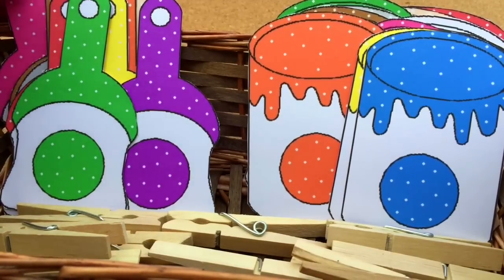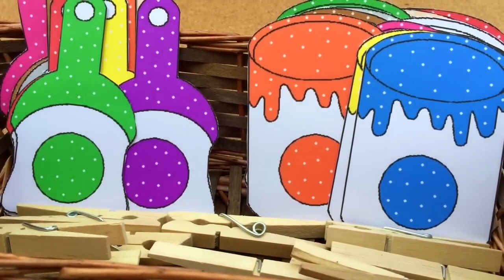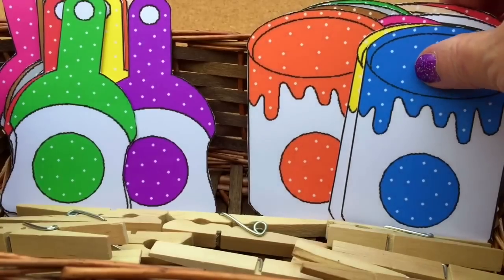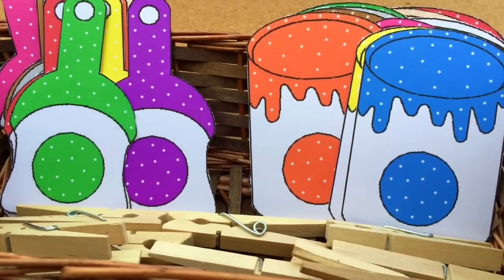You can find these patterns on my website at ChildCareLand.com and I will have these also linked up for you on YouTube if that is where you're watching this video. You just need to print them out. There are 12 different color paintbrushes and 12 different colors of paint cans — print them out, cut them out, and laminate them. I print mine on cardstock paper.